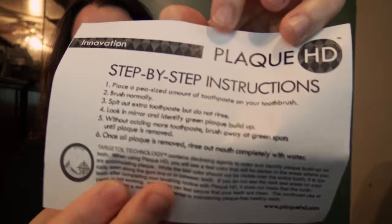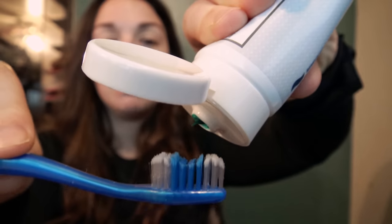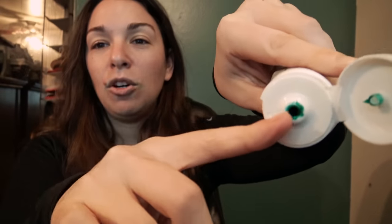Here are the instructions — really simple. It says to put a pea-sized amount on your toothbrush. That's a little more than that, but you can see the opening is not too big, which is good. Like the Colgate brand, it's huge and you end up using up all your toothpaste. This is really easy to dispense.